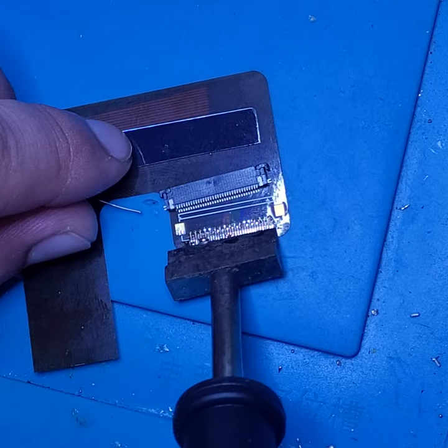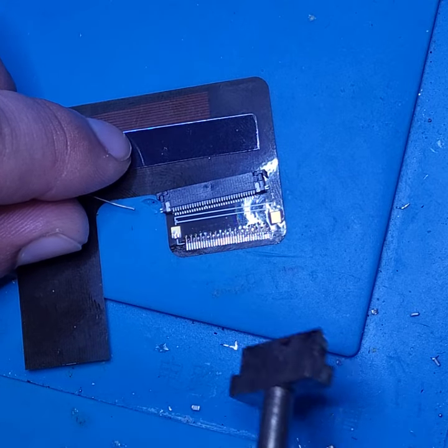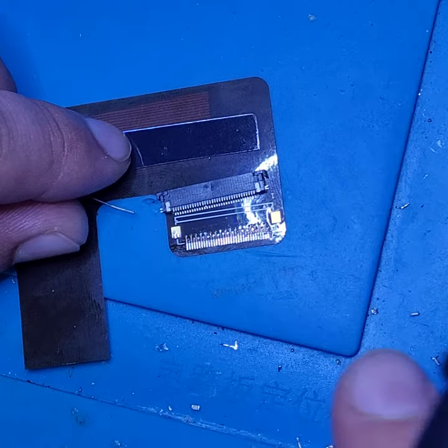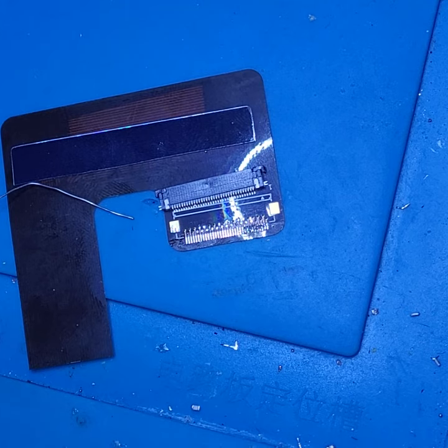I hope this shows on the camera — basically what I'm doing is making it so from my angle I can see it just has a little amount where it bubbles up over each pad, so I know there's enough solder there. Always clean your tip.